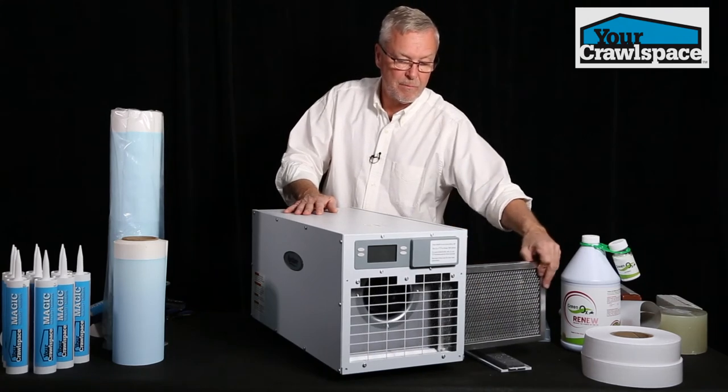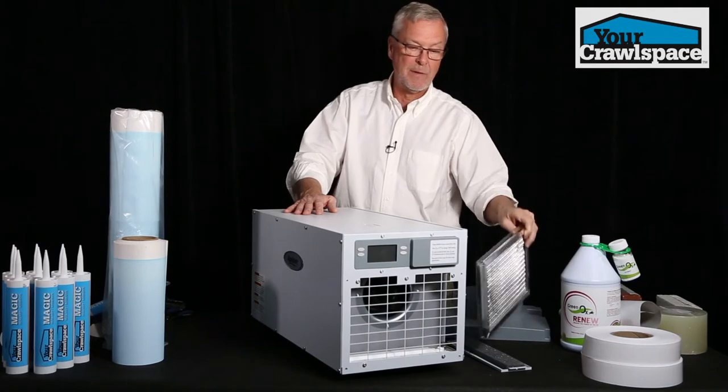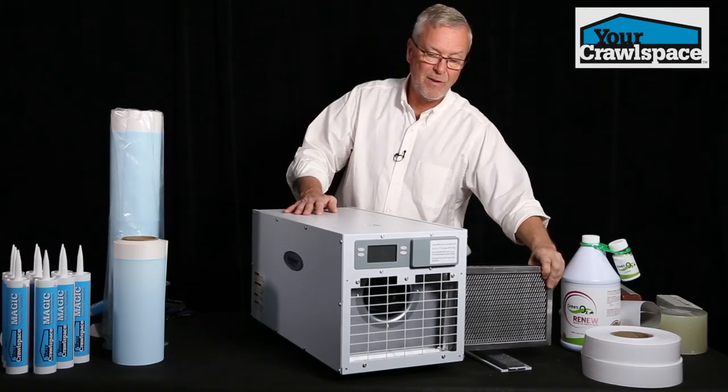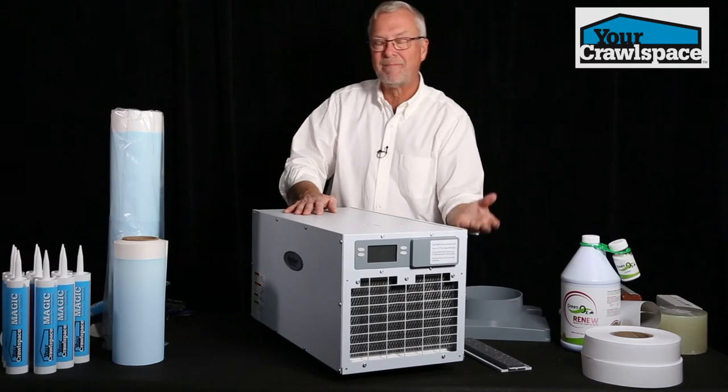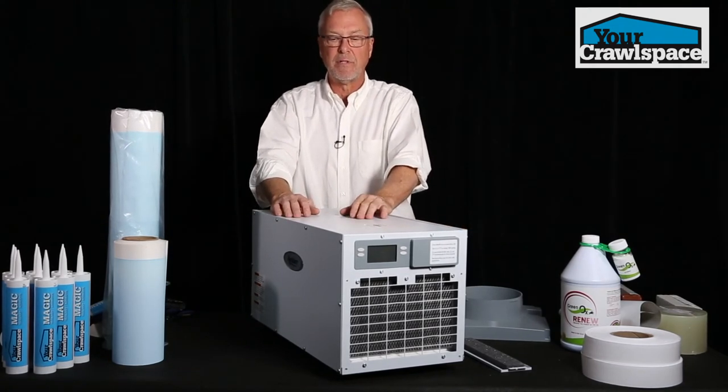The filter is a reusable, cleanable filter — just hose it off and put it back in. We usually do that probably once every six months. Really, crawl spaces don't get very dirty when they're sealed properly.